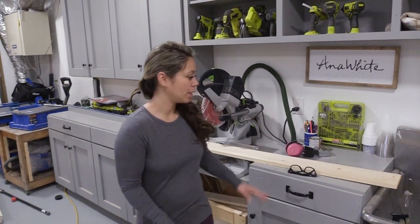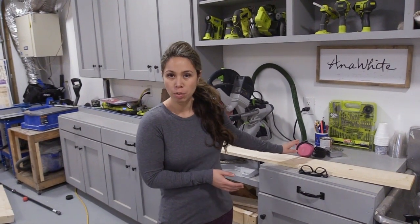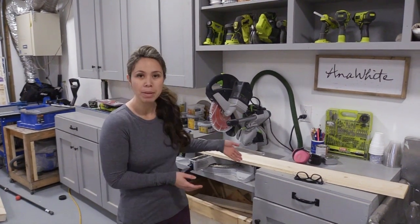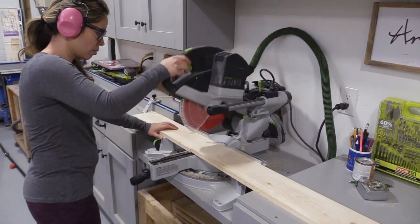The first thing I'm going to do is cut all my boards. I'm using pretty much all one-by boards, so it's just a matter of putting it on my miter saw, chopping, and getting all the cuts done.